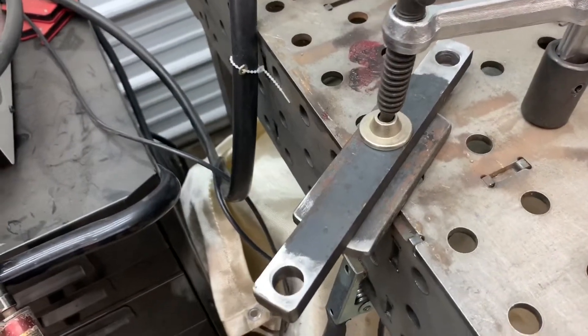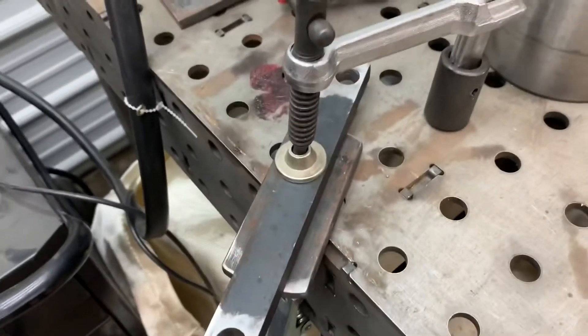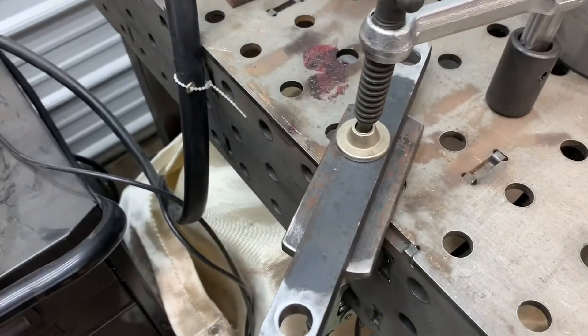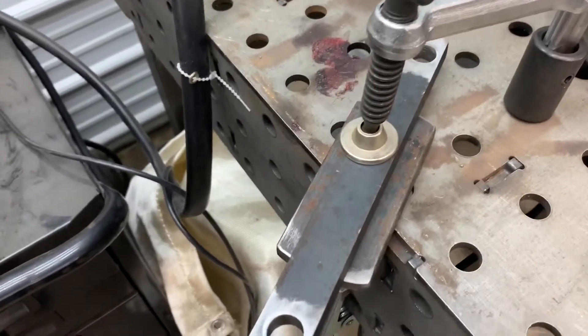Kind of bumped it a little bit. I was going to leave it right on the little wood clamp I had there, but I wanted to use this clamp. So I kind of pinched it together and then took it apart, but it may have moved just a tiny bit. So I'm just going to put a little tack on it and take it over and check it.